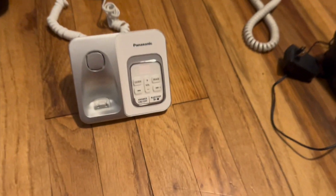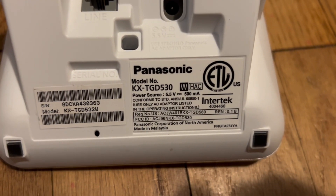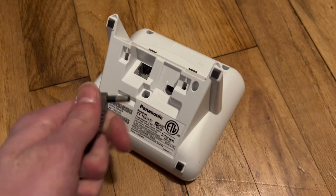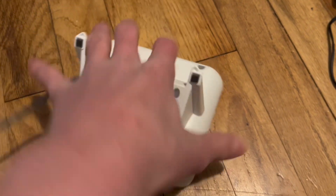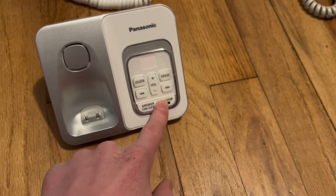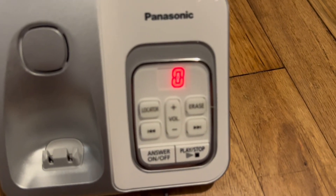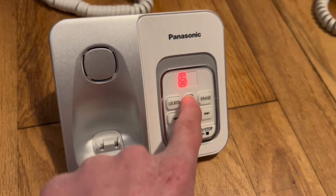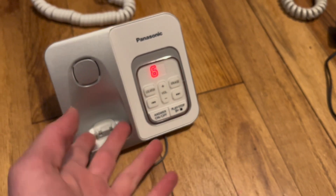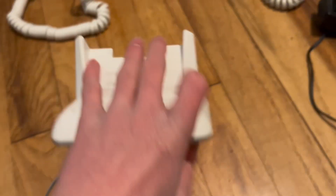Next up is this. This is a Panasonic KXTGD530. I got this at my grandparents' house — he gave me this phone. Let's plug it in. It says no message, answer on. Why does it look so weird? Someone's calling me and I don't have the base.